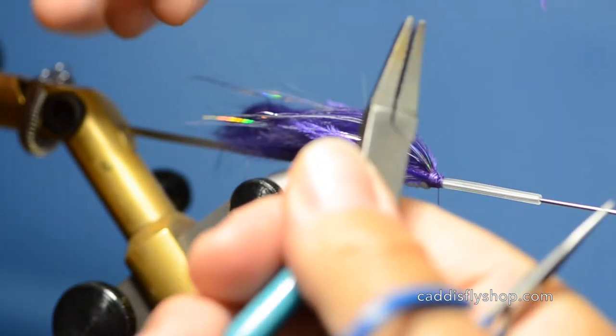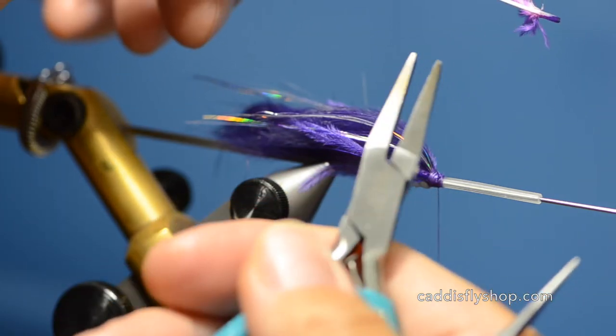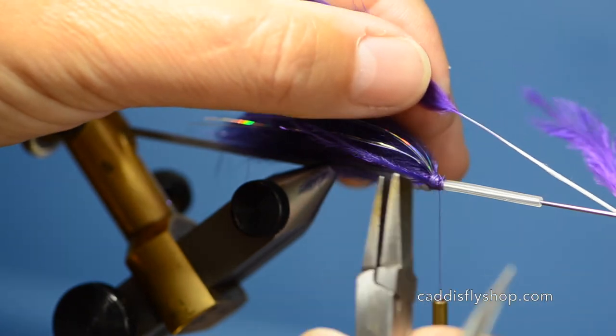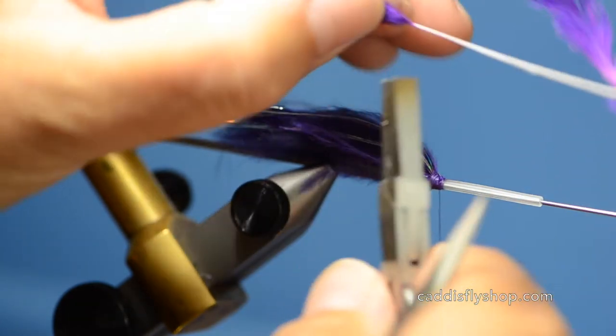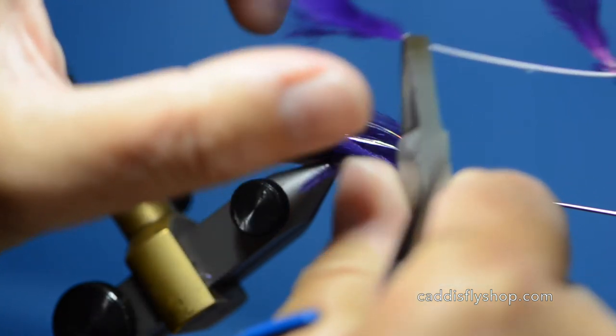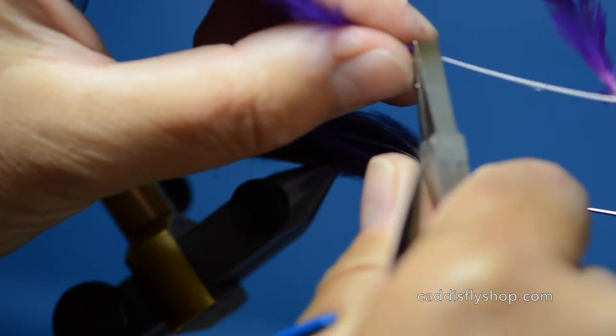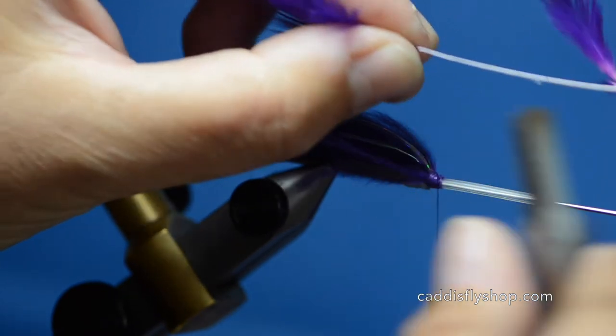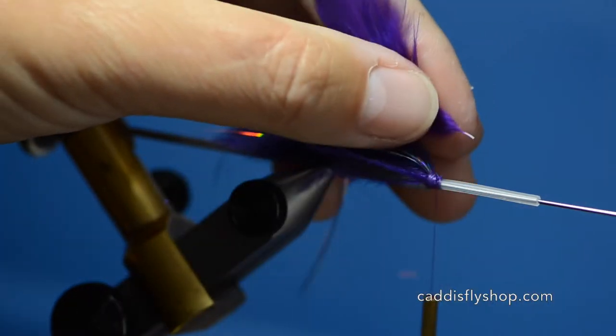I'll take a pair of pliers — this is just a set of jewelry pliers I got at Joann Fabric. These heavier stems have a tendency to break when you go to take your first twist, so if you just take and mash them it softens them up a little bit. It doesn't really hurt the strength but it allows it to bend easier, so I just kind of put a little crimp on those.